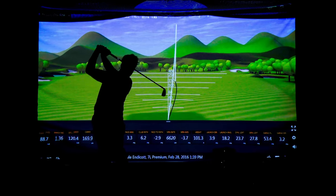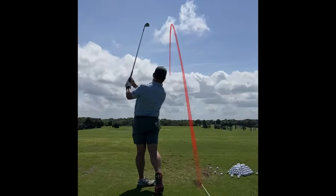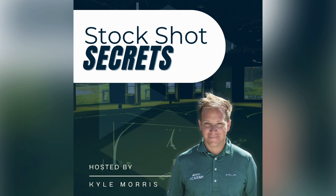Why is the driver so much harder to hit than irons? That's the question, and this podcast we're going to talk about the difference between drivers and irons. How do passionate golfers like you and I develop a stock shot day in and day out — a stock shot that's as reliable as the sun coming up in the morning? Welcome to Stock Shot Secrets.